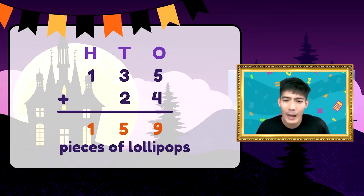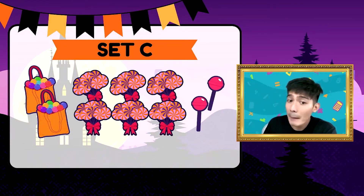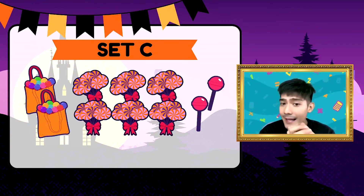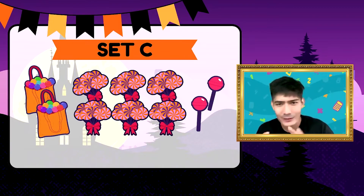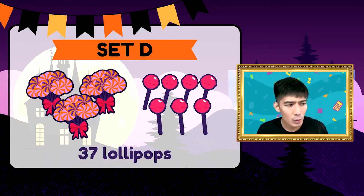Subok pa tayo ng isang halimbawa. Yung kapatid kong si Maro, mahilig sa candy rin, nagprepare ng loot bags para sa mga mag-trick or treat dito sa bahay at nagpapatulong kung ilan yung nabili na lollipops. Yung unang binili niya ay may dalawang bag, anim na tali, at dalawang pirasong lollipop — yan ang Set C. Meron tayong dalawang bag, anim na tali, at dalawang pirasong lollipop. Anong sagot natin? 262. Tama! Eh doon naman sa Set D — may tatlong tali at pitong pirasong lollipop. Ilan yan? 37 sa Set D.